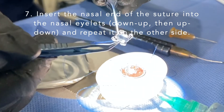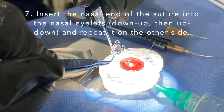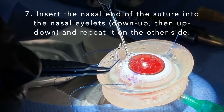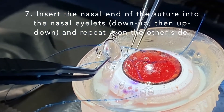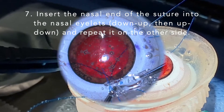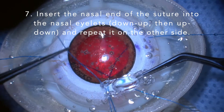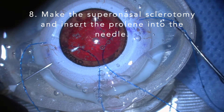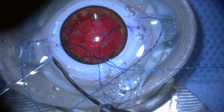Insert the nasal end of the suture into the nasal eyelets from down to up, then up to down, and repeat it on the other side. Make the first superior sclerotomy and insert the proline.